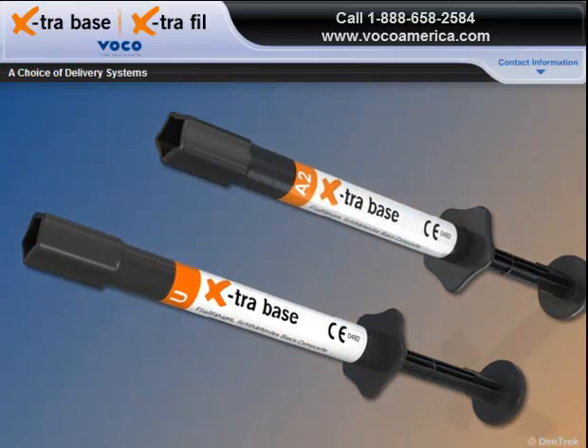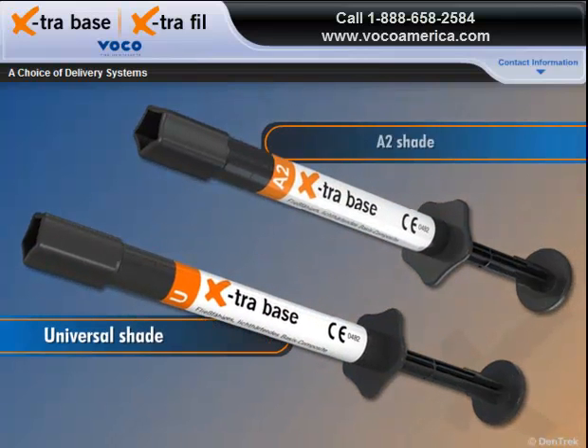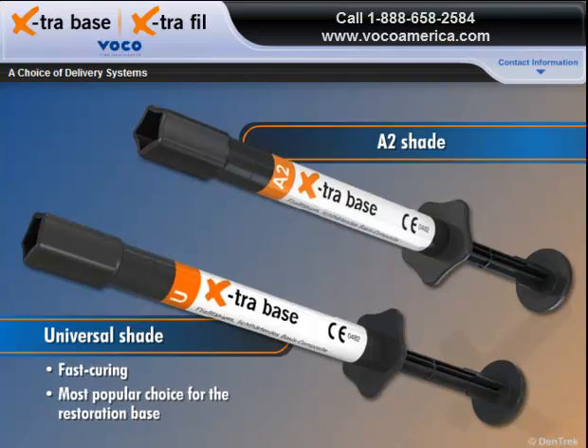Extra Base is available in two shades, Universal and A2. The fast-curing Universal Shade is the most popular choice for the restoration base, with the A2 shade used for more visible areas. Either way, Extra Base offers a fast, dependable way to create reliable restorations.